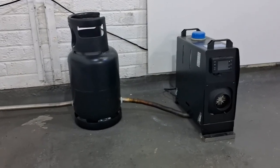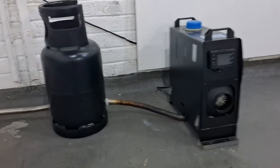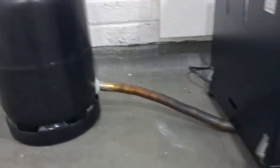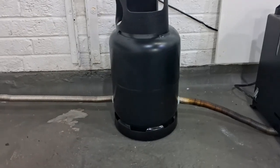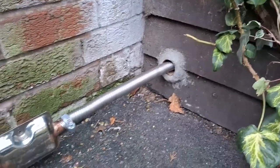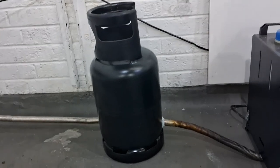Hi guys, Andy here messing about with the diesel heaters in the garage again. Today I'm playing about with the exhaust gases. I've got two pieces of exhaust pipe here - the first piece is going into this gas cylinder where the gases are able to circulate, and the other pipe is coming out and going through the garage wall. I just want to see what kind of heat we can generate from this.